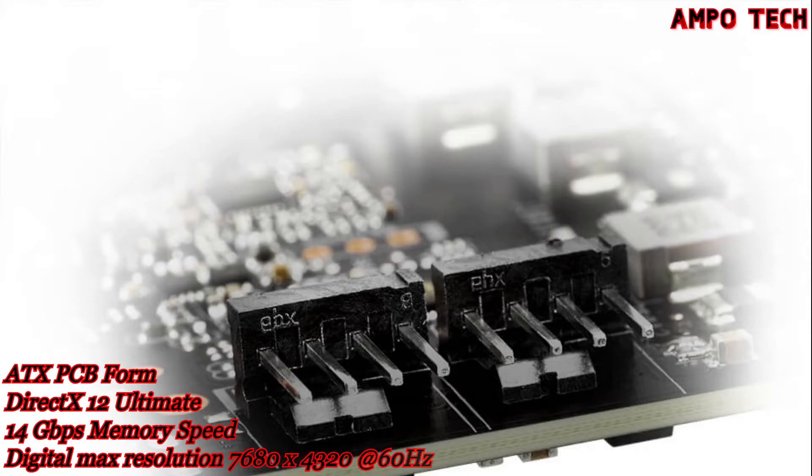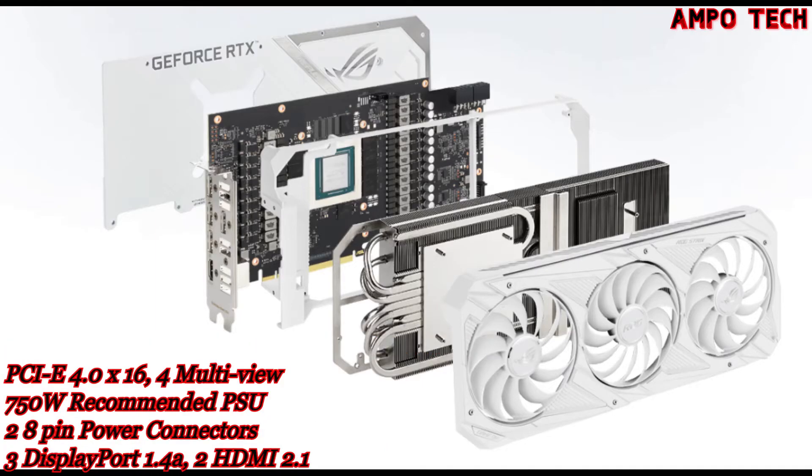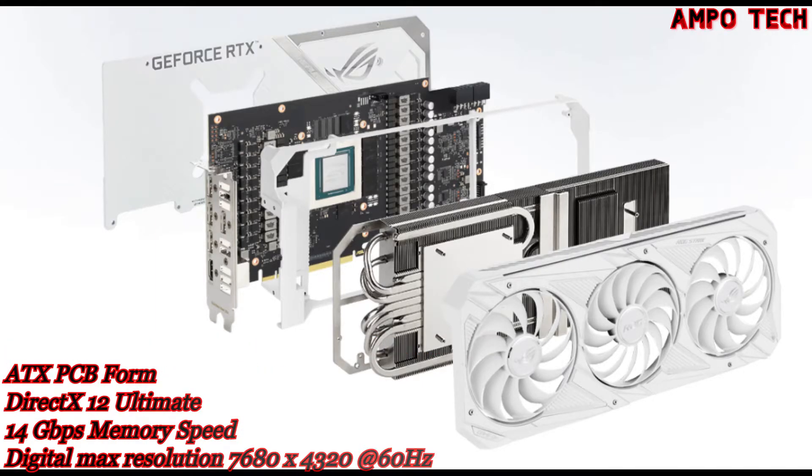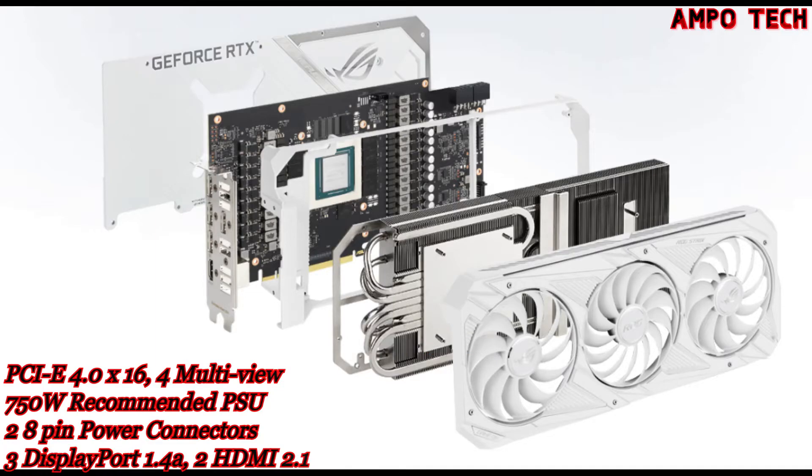The white version of this graphics card features shroud fans, metal accents, and a backplate that are carefully color-matched to give the card a sleek aesthetic tailored for ice-white builds.